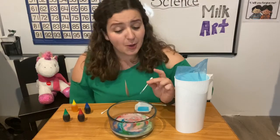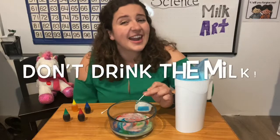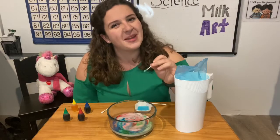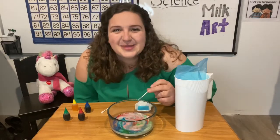I should say one more thing. Remember, this milk might look good, but it has dish soap in it and it wouldn't be tasty. If you're feeling a little thirsty, make sure you pour yourself a fresh glass. This has been your science experiment day.